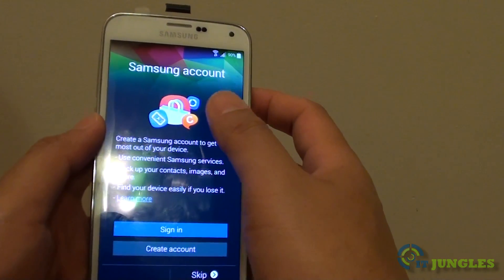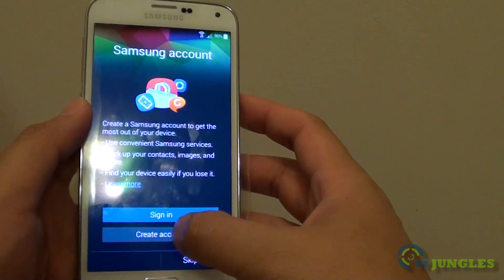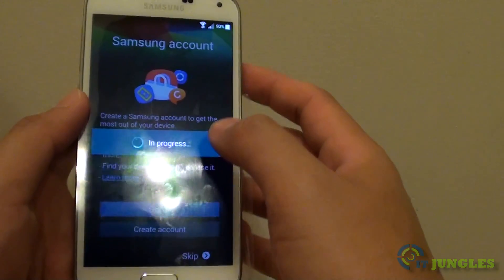Next, you need to sign in with your Samsung account. If you haven't got a Samsung account, you will need to create one, or you can sign in with an existing account.